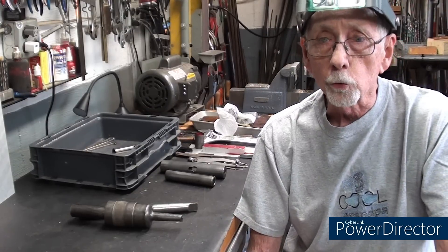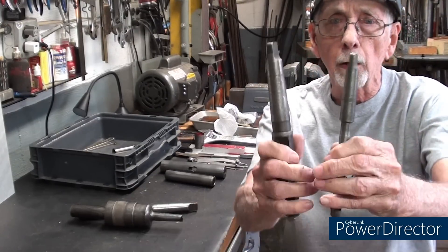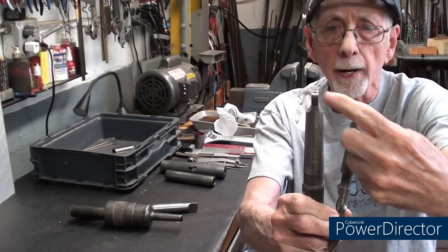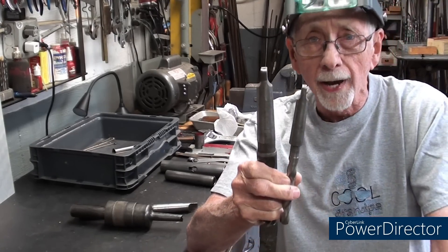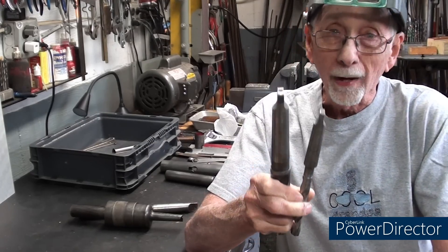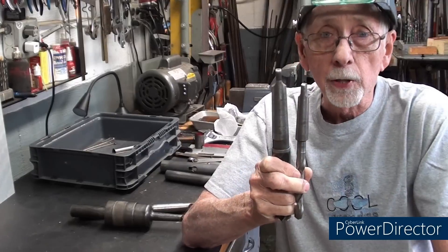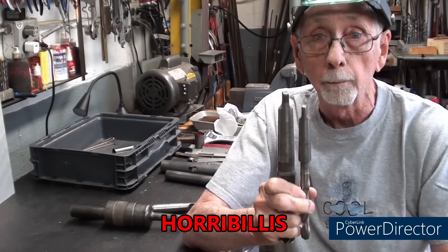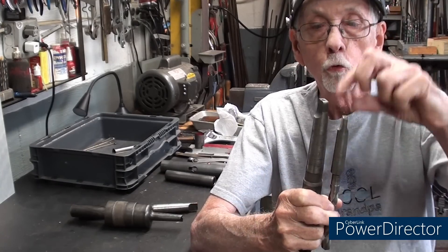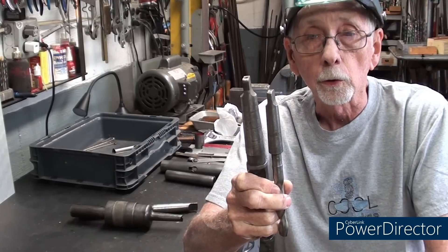Hello once again, this is Mr. Pete, your YouTube shop teacher, and the purpose of this video is to try to dispel rumors about the purpose of the tang on taper shank drill bits. Many people misunderstand that, and many people have been trying to correct me. Remember that tang is not just another breakfast drink — it is this protrusion on the end of large drill bits. So let's get started.